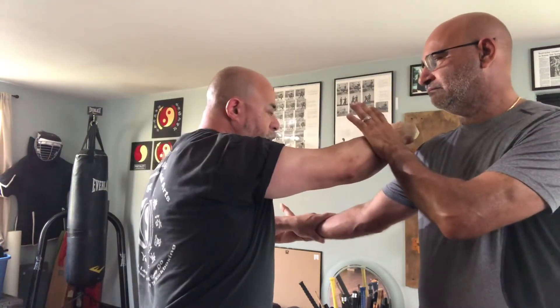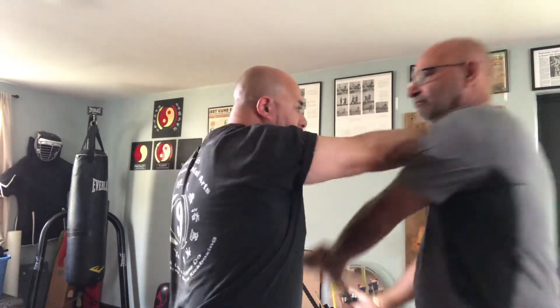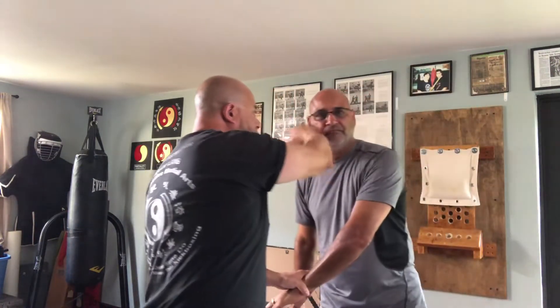I punch this way, he blocks that hit, and I come under to hit. You can hit the throat or the face, whichever one you want. Hope you guys enjoy it.